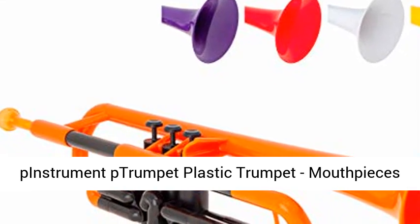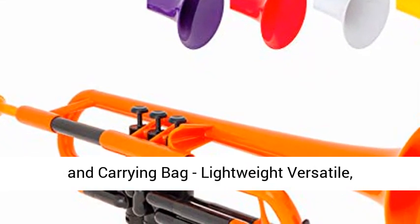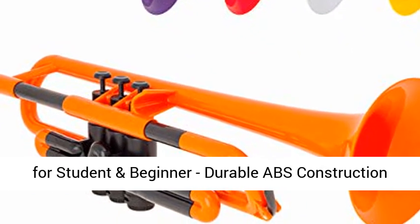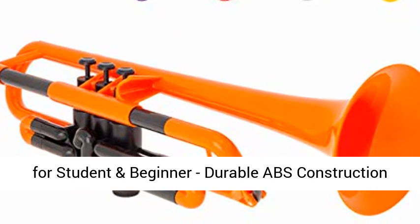pInstrument pTrumpet Plastic Trumpet, mouthpieces and carrying bag. Lightweight, versatile, comfortable ergonomic grip. Bb authentic sound for student and beginner. Durable ABS construction. Orange.